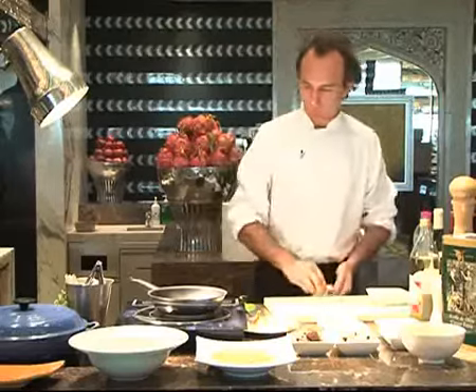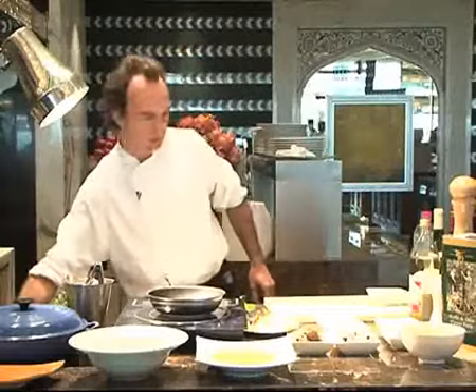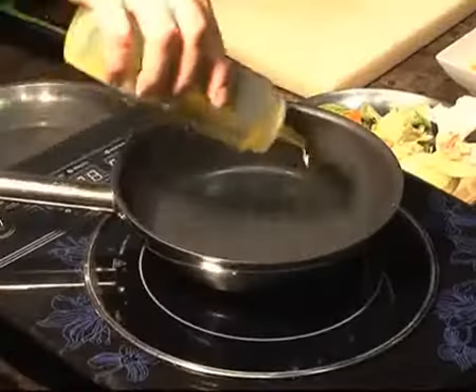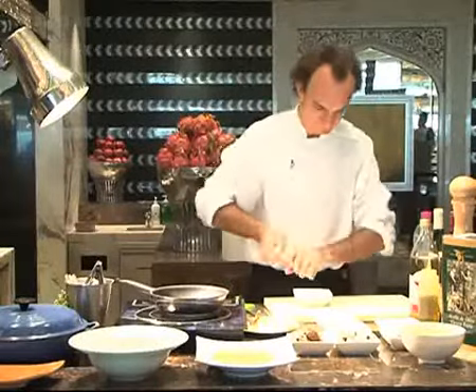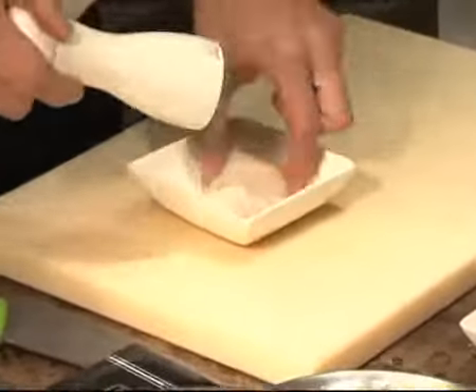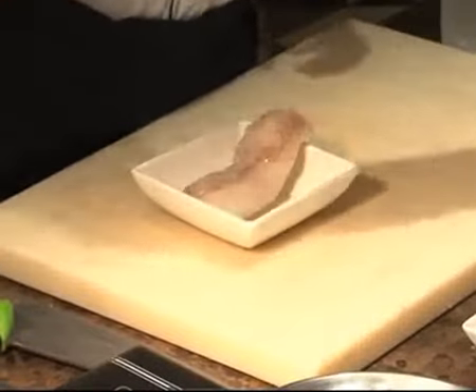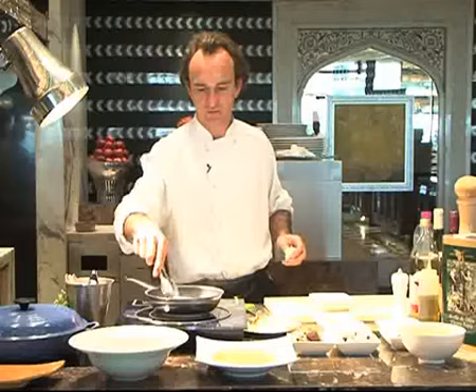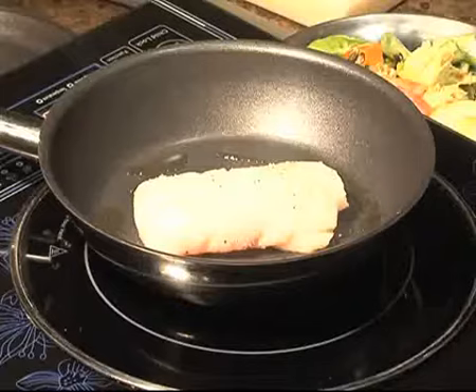First, what we're going to do is to sear the monkfish. We'll use some olive oil. We season the fish with salt and pepper — we always use salt and pepper. We sear the monkfish to give it some color, and after we will finish it in the oven.